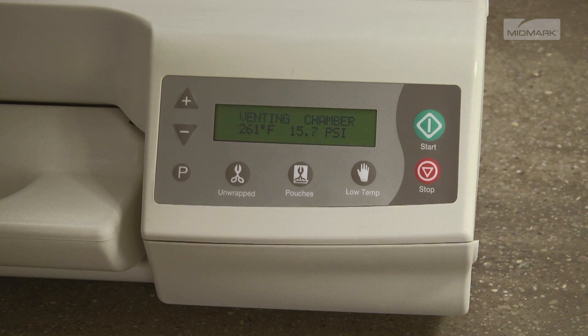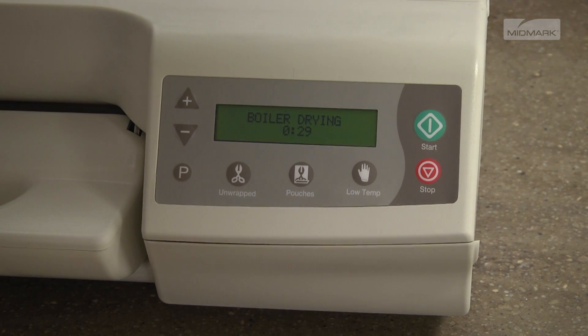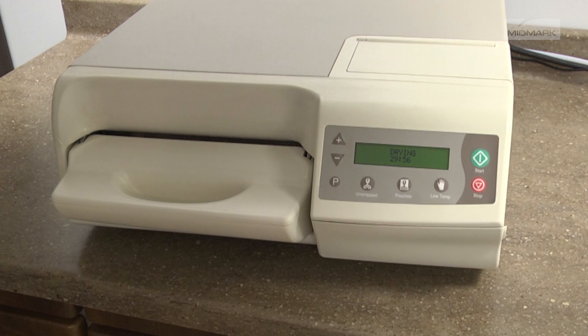Once the vent phase has been completed, an audible signal is emitted to indicate the door tray is ready to automatically open. After the door tray has opened, the boiler is dried for 30 seconds and the drying phase begins. The display indicates the time remaining in the drying phase. At the completion of the drying phase, an audible signal is emitted to indicate the cycle has been completed.